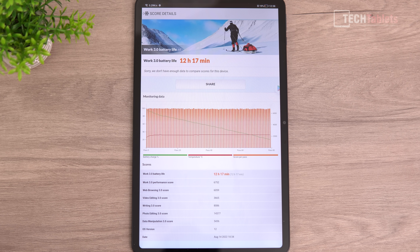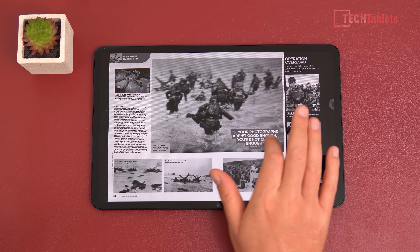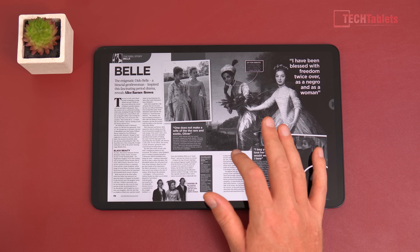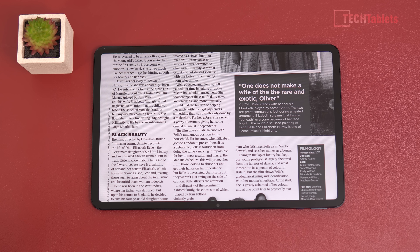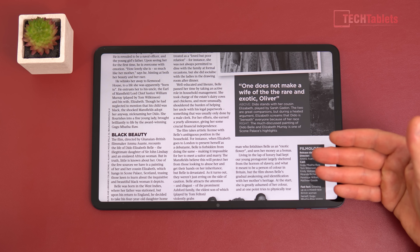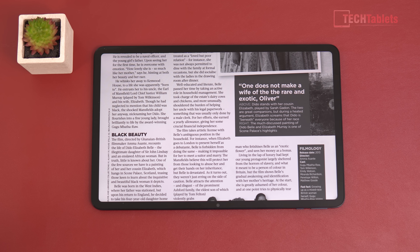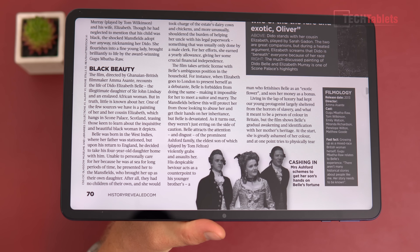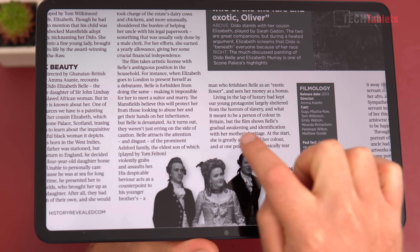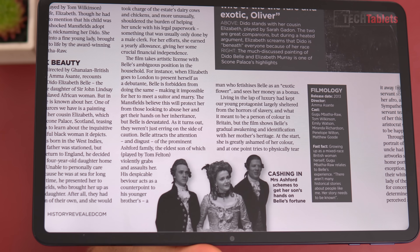Ebooks and PDFs look very good on this display. Using Google Play Books with uploaded PDF files, performance is reasonably quick and snappy, though it occasionally has to catch up slightly. If you're watching at 4K you may notice some wavy lines in the footage — that's a camera artifact caused by the fully laminated glass over the IPS panel. When viewed directly, those lines are not actually present on the screen.